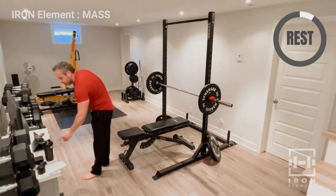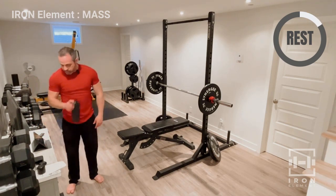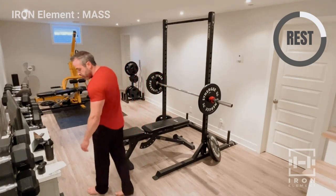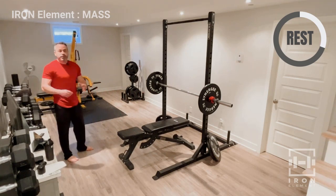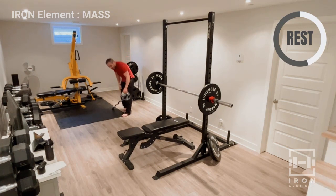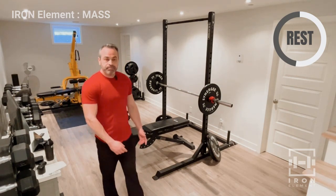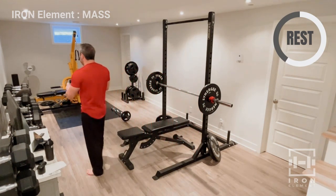One more minute rest. Feel free to set up your next exercise in between sets — I'm setting up the EZ bar for overhead extensions later. Efficiency, guys. If you have a home gym, have everything pre-set up. At a public gym, you might have to pause the video and get ready. Set two of close grip — eight reps, don't rush it, nice pace. That's eight.